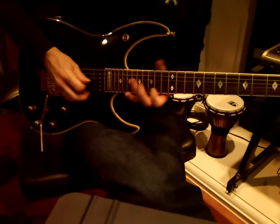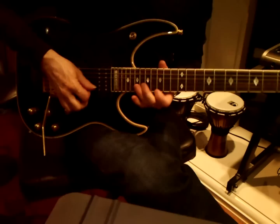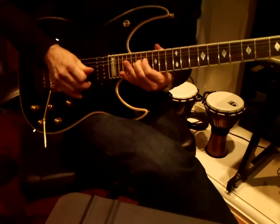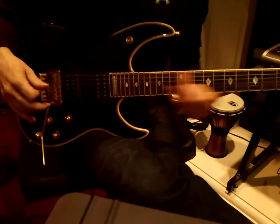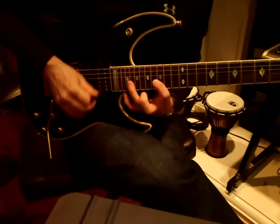Next is octaves. Balancing back and forth. Next is — so this here. That's the same note. Pentatonic. Bouncing notes around.